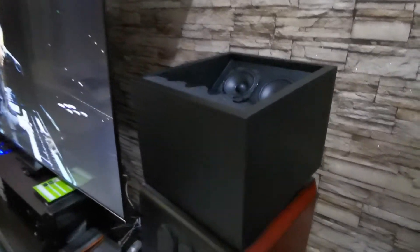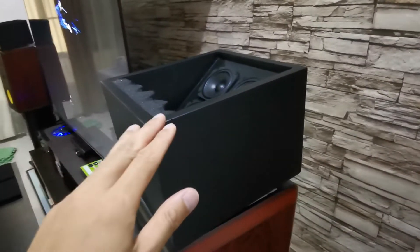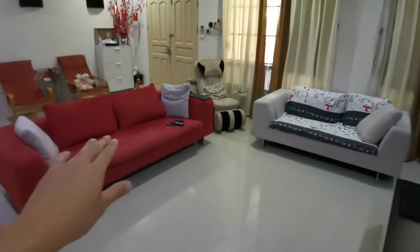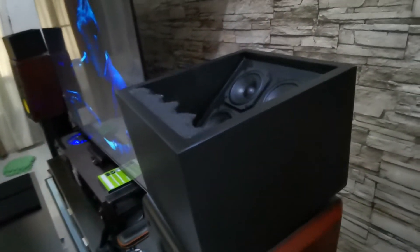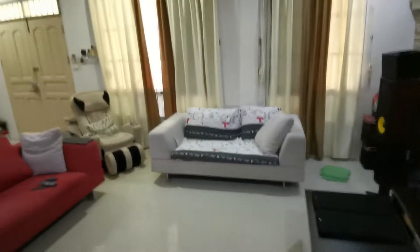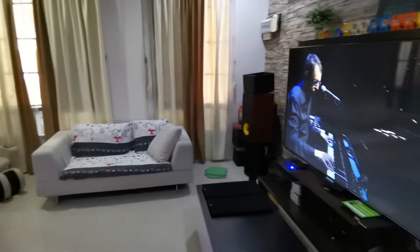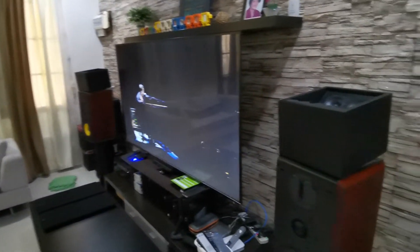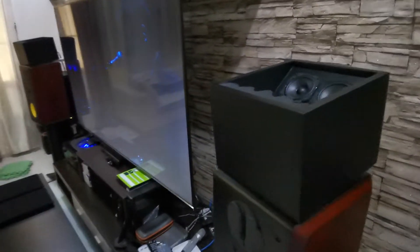This Dolby Atmos front upward-firing speaker is supposed to fire the sound upward to the ceiling and reflect down to the listener. What it's supposed to do is create a wider soundstage — the sound reflecting off the ceiling creates the effect that the whole ceiling is a speaker. Now does that work? Well, let us find out.